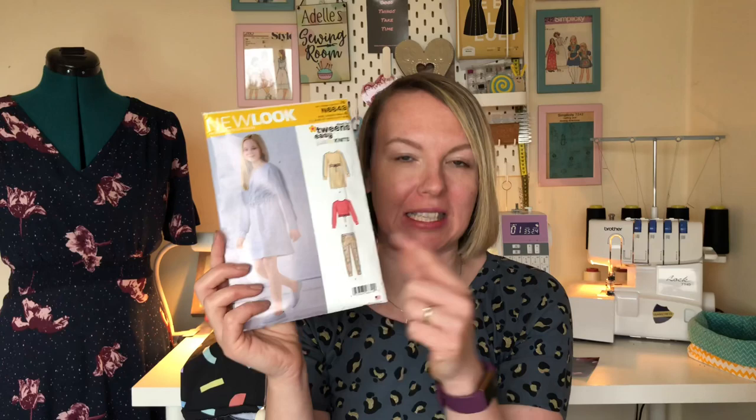I am a lover of reusing a pattern as many times as I can, and again I've done another one from New Look N6649. I've already made the joggers and the dress, and this time I've made the top. It's a bit of a crop top that has an elasticated waist, and my daughter's 10 so we had to have a little bit of agreement on how short it was - she wanted a crop top and I said nope!